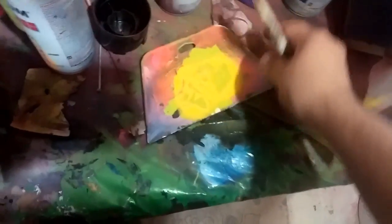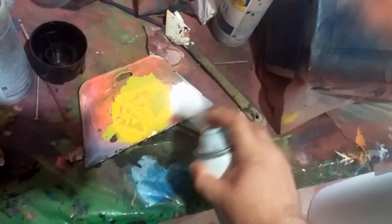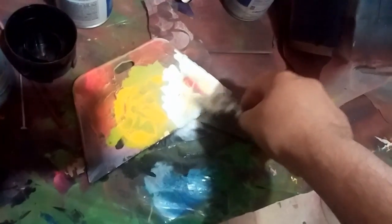Now I'm going to use my white. For the yellow I used Rust-Oleum. For my white I'm using Color Place — this is the Walmart brand, guys. I love this brand, but for some reason they no longer make yellow or orange. Yellow and orange are the colors that are a little bit more expensive to make — I've had to learn this as I'm making my own brand of spray paints.